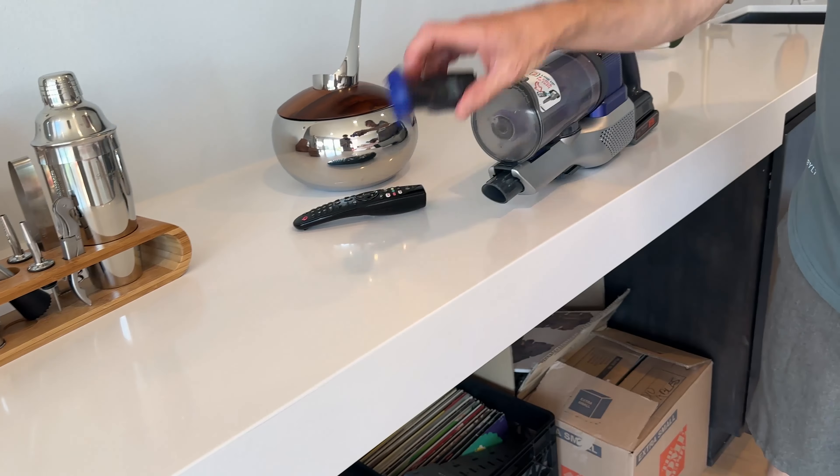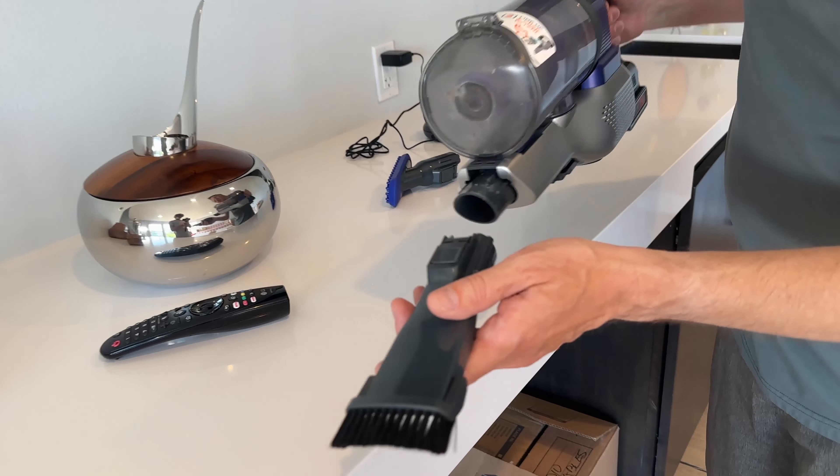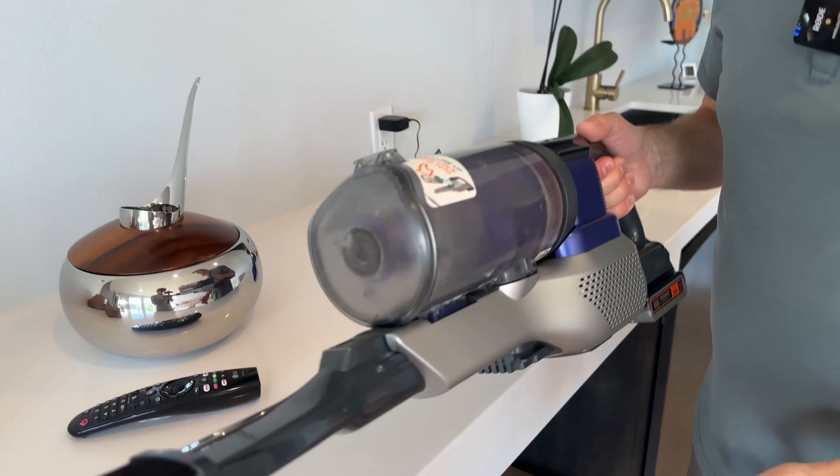And then you've got this crevice style tool, which has a trick — check that out. It's also got a duster attachment on it too, so I can dust stuff like this.